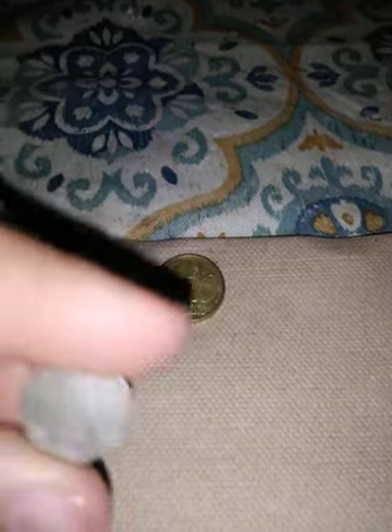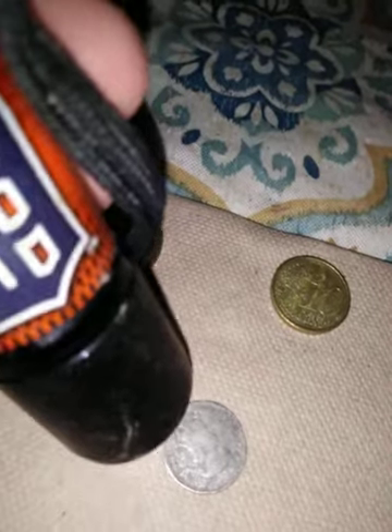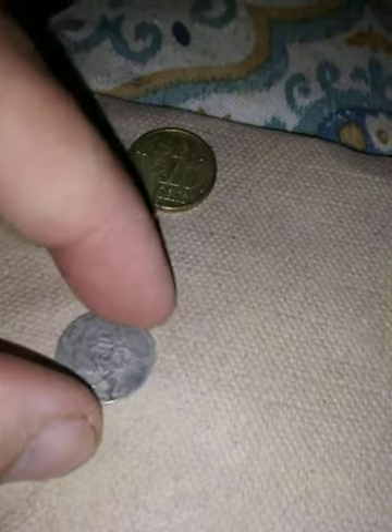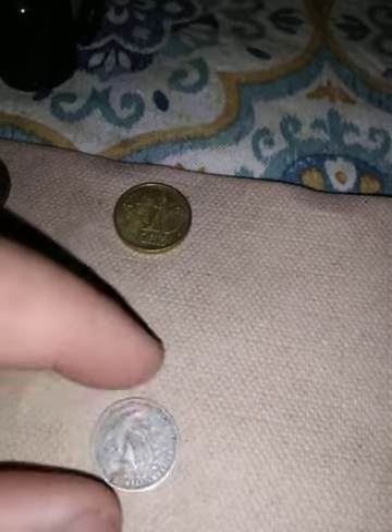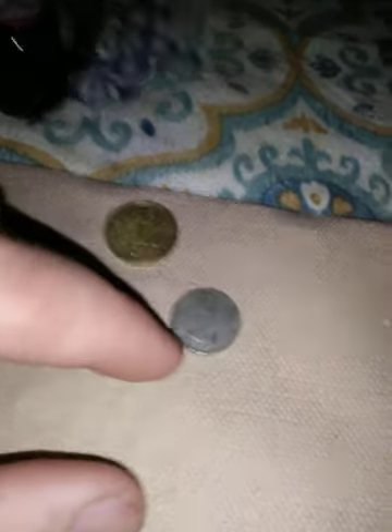Let me get out the flashlight. It's kind of hard to see still. On the back it says Caribbean Territories — Eastern Caribbean Territories — and it says 10 on it. I'm assuming that Britain or England owns that.